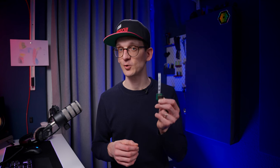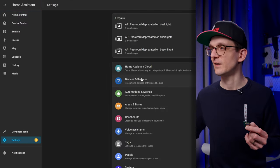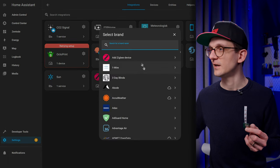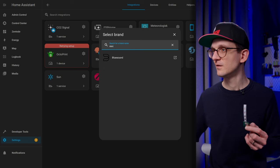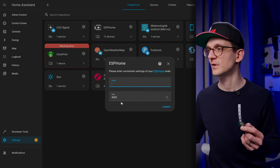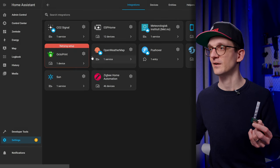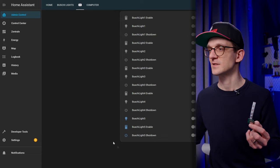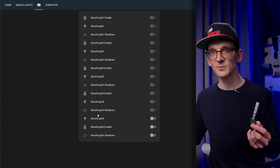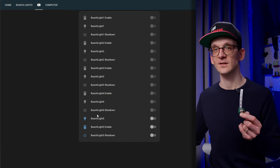The last step in the process is how to control the light, and for that I'm using Home Assistant. Adding an ESPHome device into Home Assistant is as easy as going to Settings, Devices and Services, Add Integration, typing in ESPHome, entering the hostname and port, hitting Submit, entering the API key, and connecting. You end up with something like this, where all the components defined in ESPHome are represented one-to-one in Home Assistant.